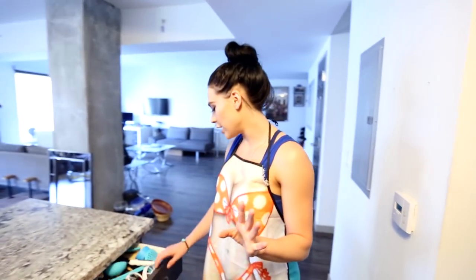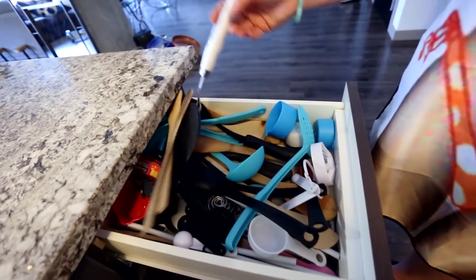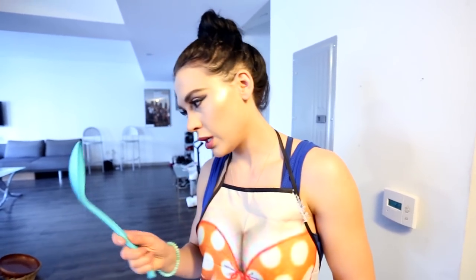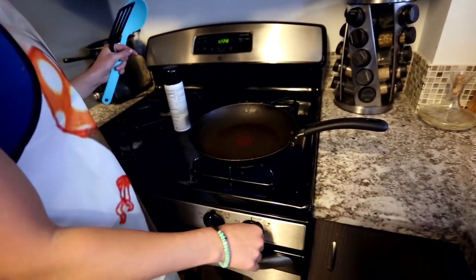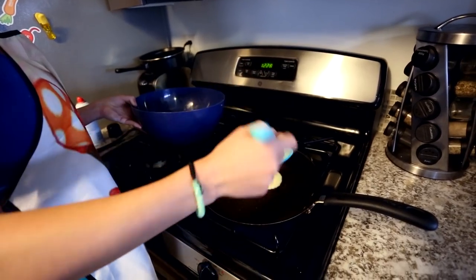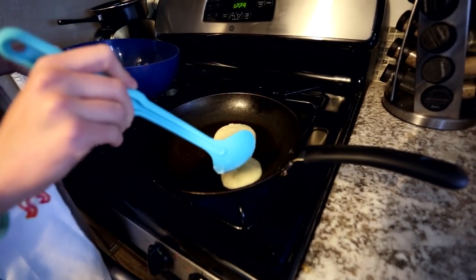Let me open my drawer of spatulas here. Which spatula to choose? We're actually going to make these smaller because the smaller they are, the easier they are to turn — and not everyone has a huge pan. Got to get the spoon so I can just kind of pour it on there. Nice and hot — want to turn it down a little bit. You want to make these about the size of a baseball when you spoon them out. They're going to be a lot easier to turn over that way.